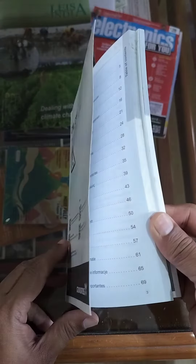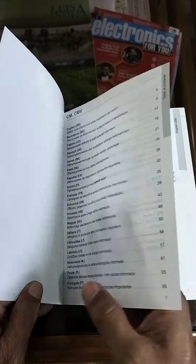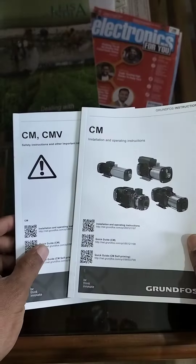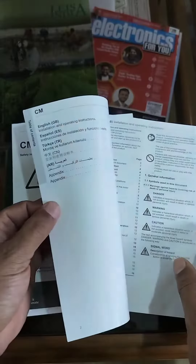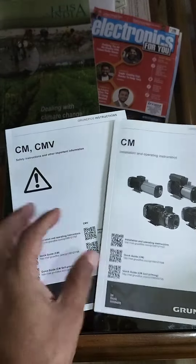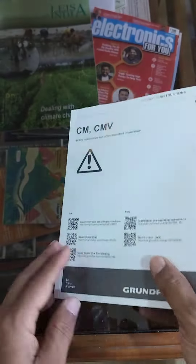You get a multi-language user manual, and if the same pack can carry two or three types of things, every system combines multiple manuals. This is about 170 pages.